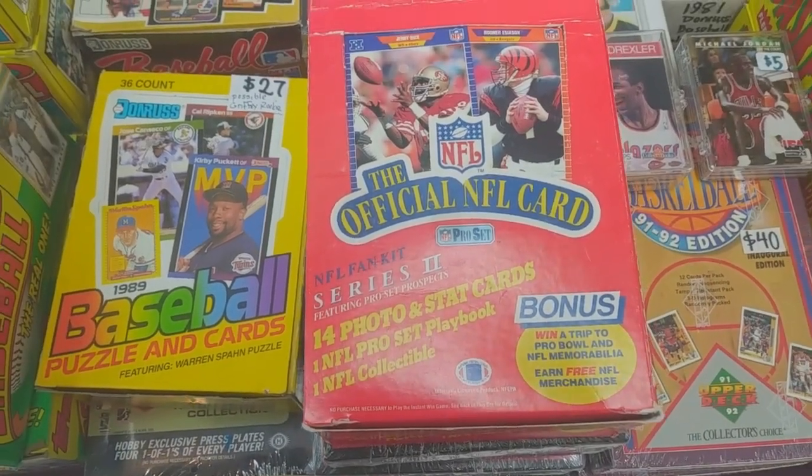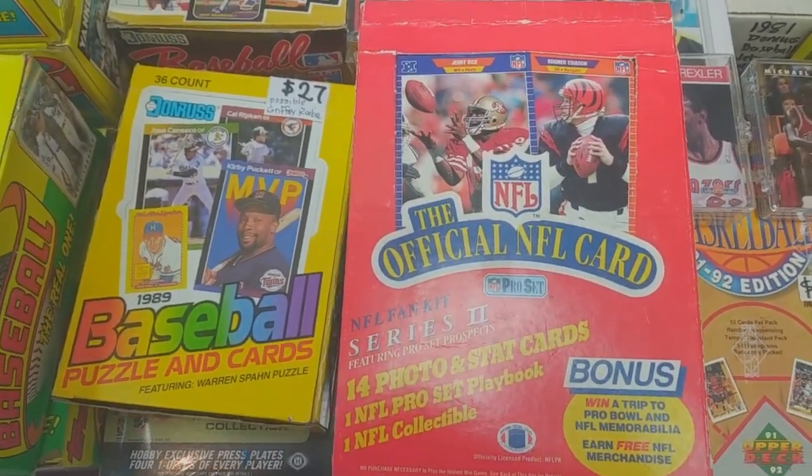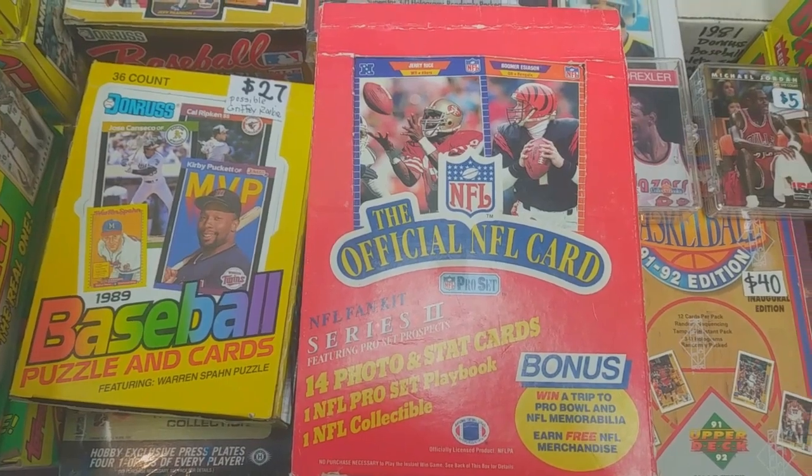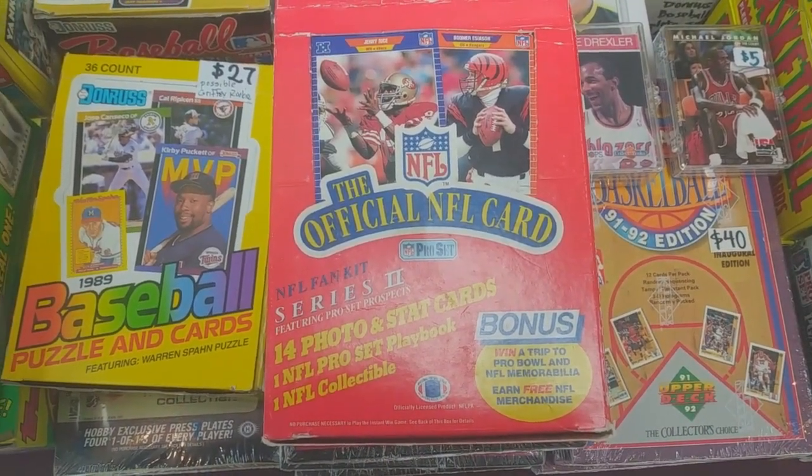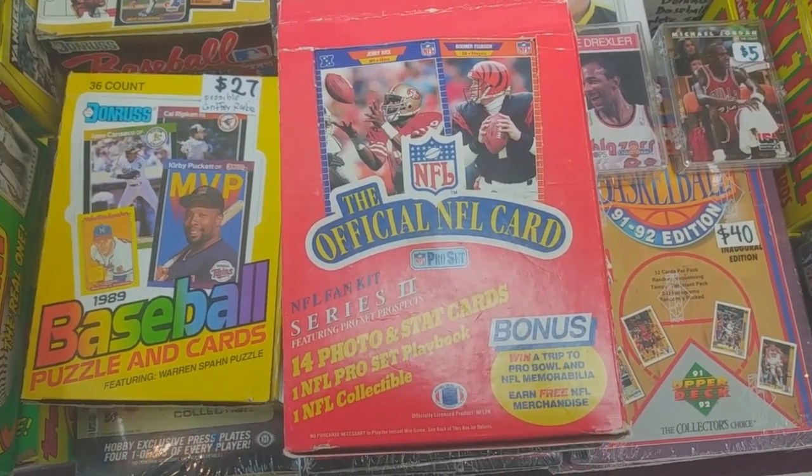What's up YouTube, Rose City Sports Cards. We're back at the Twin Oaks sports card convention, this time they're having it at Lloyd Center in Southeast Portland. They've moved it from Mall 205 because of construction they're doing in the mall.